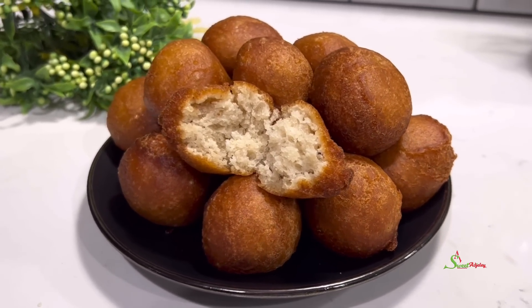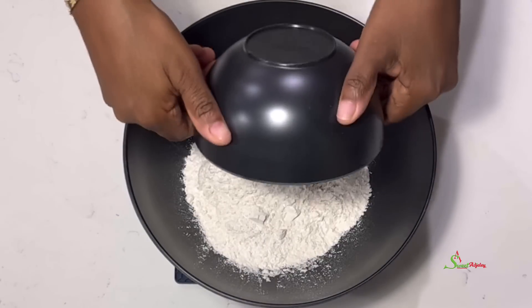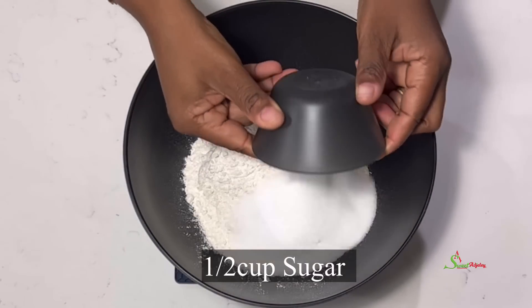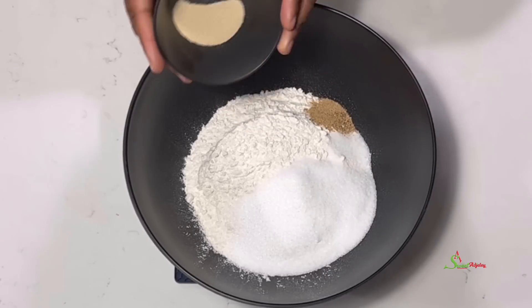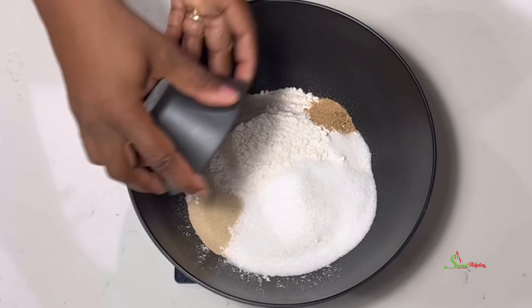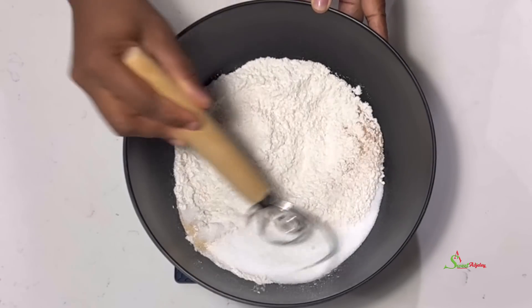To a bowl, add in some all-purpose flour. You may use hard or plain flour. To that, add some sugar, salt, nutmeg, and yeast. We'll stir everything together until it is well combined and we'll make a well in the middle.